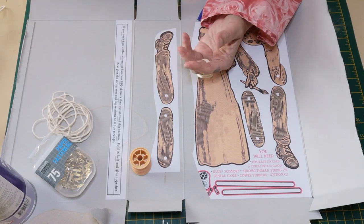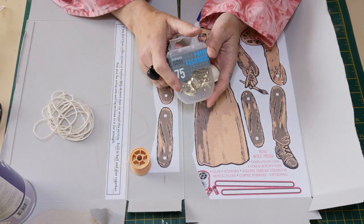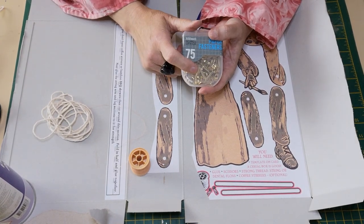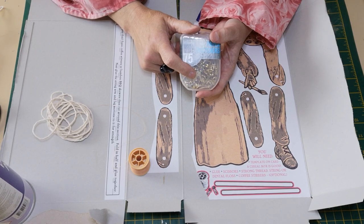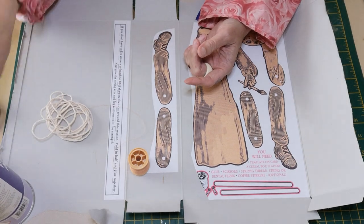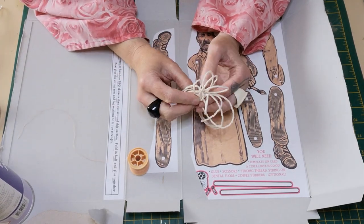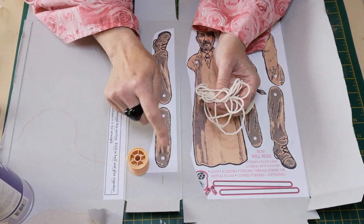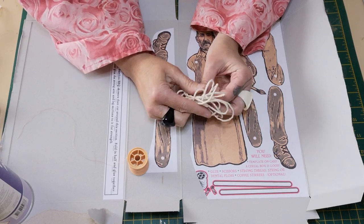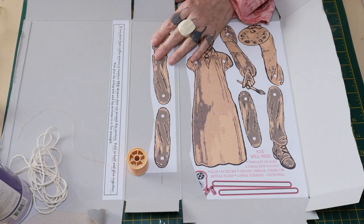You will definitely need scissors to cut David out — a craft knife is fine too. You'll need some paper fasteners for the joints, which you can get at a local hobby shop. If you don't have them, you could fashion a paper clip, but paper fasteners are best. The original Victorian jumping jack dolls used string for pretty much everything — through the joints and instead of the little coffee stirrers. If you don't have coffee stirrers, don't worry because I'm not going to use them in this video.